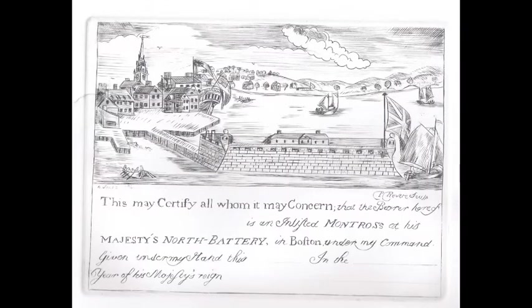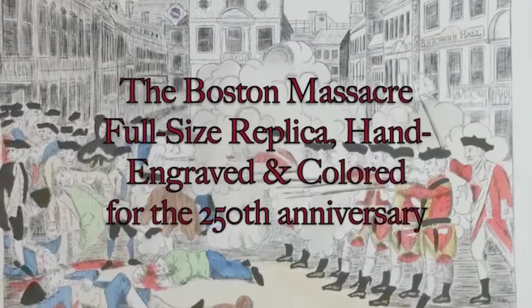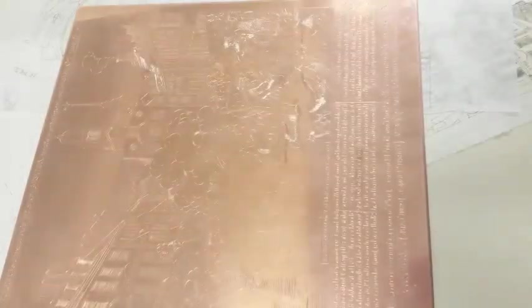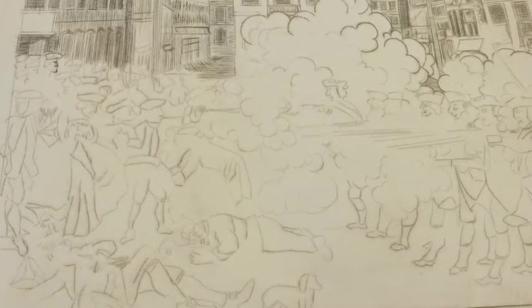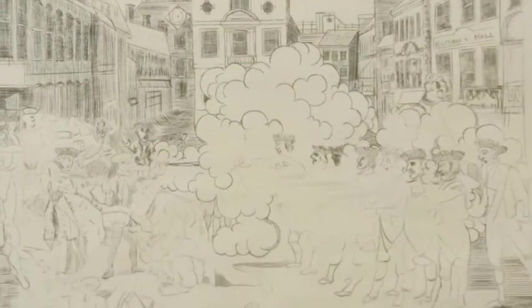The North Battery is where the Coast Guard Station is now in Boston in the North End. A certificate that Paul Revere did in 1762. And of course the Boston Massacre — this is my ultimate piece so far. This is a full-size, exact-size replica of Paul Revere's work, done doing everything that he did. He copied an artist by the name of Henry Pelham, and I copied Revere — so kind of going in that tradition. These are some of the details of the work in progress. I had to do it in layers and in sections, gradually building up all the details, all engraved by hand.